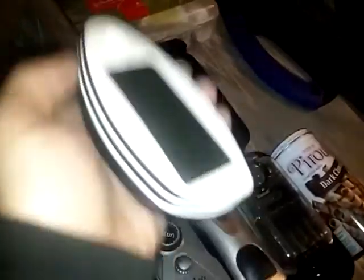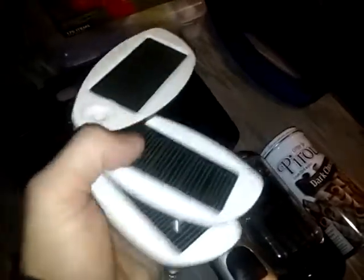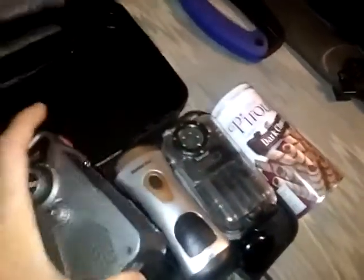I can charge it with a USB output of some sort - like a crank device - to charge this on top of the solar power, which is amazing. It just so happens I do have a crank device.